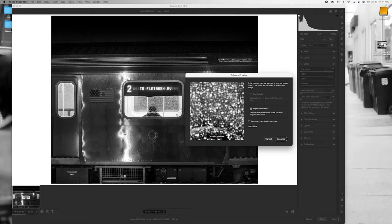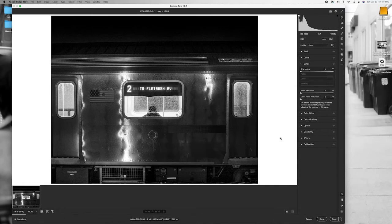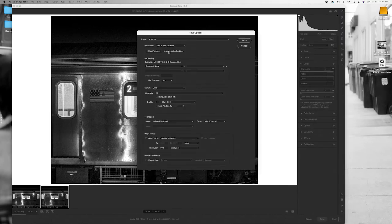We can click and hold to see how it gets a little blurry without the enhance — when we let go, that's what the enhanced version looks like. The estimated time of completion is about four seconds, dependent on your processor. It's done. We're going to click that second image — this is the new enhanced image — and download it to the desktop and save it.